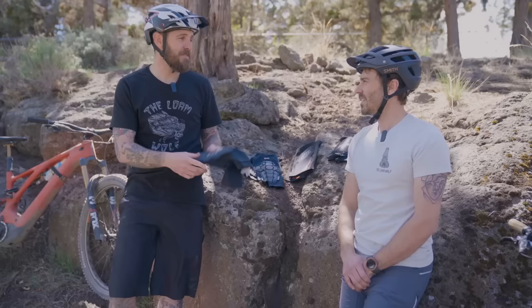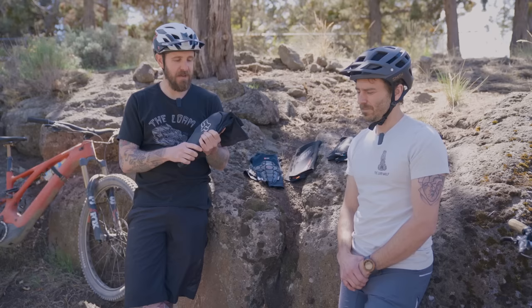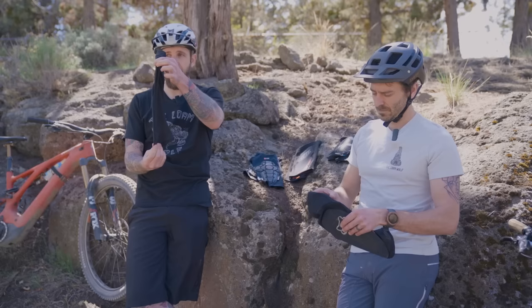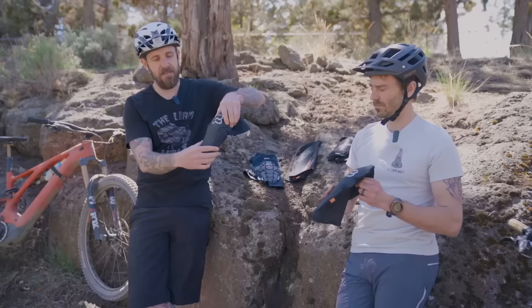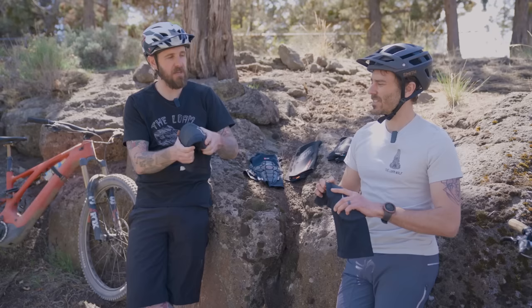We'll go with the Fox Enduros. These are probably going to be my pick for the more aggressive, hard-charging rider — those 130 to 140 bikes that like to push it hard. Fox calls this the Enduro Pad. I sort of think they kind of misnamed it. It's a pretty thin pad. It's flat, which I thought was going to be a real issue, but it's actually cut quite aggressively at the top and bottom, which allows the pad to really conform around the knee nicely. It's D3O, which is one of our favorite protective materials. It's super pliable and a lot softer than some of these pads.